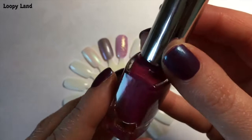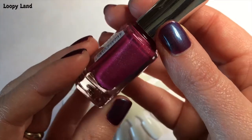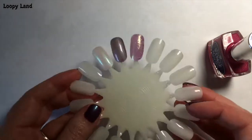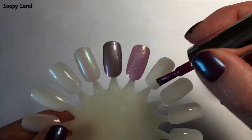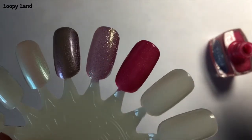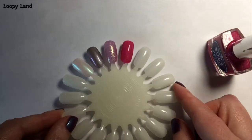Number four in the series is 'Beam Me Up,' and it is a gorgeous, really sort of raspberry-kind-of pink with very soft holographic shimmer through it. It is a very soft holographic, but it is beautiful — really, really beautiful. I think you could possibly get it opaque in one coat, but personally I think it needs two. It depends on how thickly you apply it. Isn't that just an absolutely gorgeous colour? And that is number four, Beam Me Up.